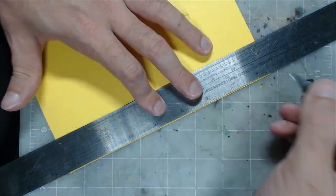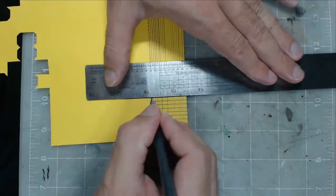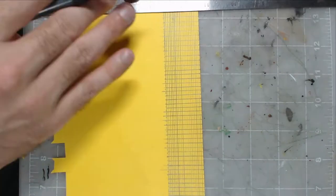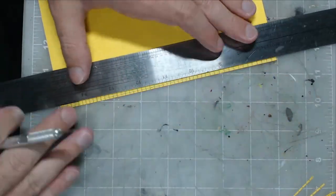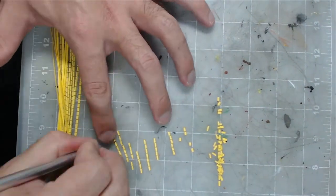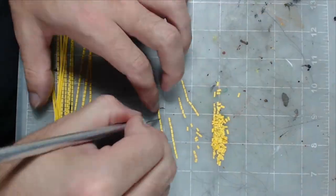An advantage of cardstock is that since it's a sheet of paper, it's extremely easy to measure and cut the exact shape and size you want repeatedly to get a clean and organized brick pattern. Another advantage is that if you or your opponent are worried about strict line-of-sight rules, the cardstock won't increase the height of your models by much, so you can still look good without giving up or taking an advantage.